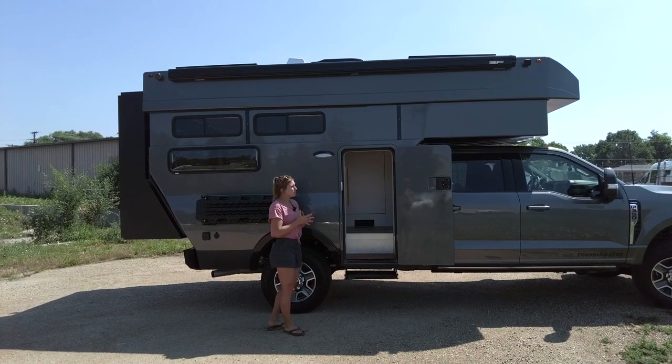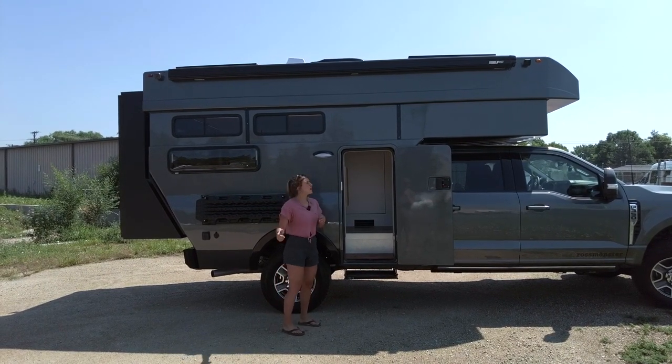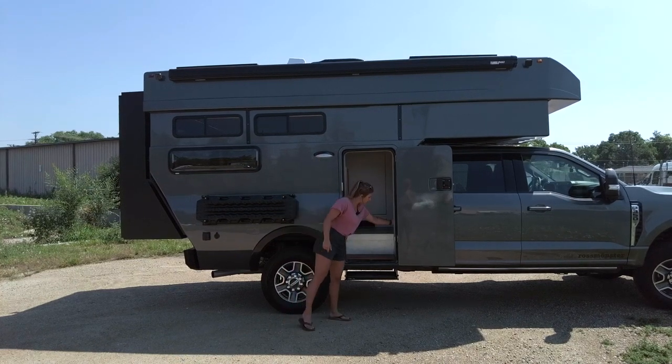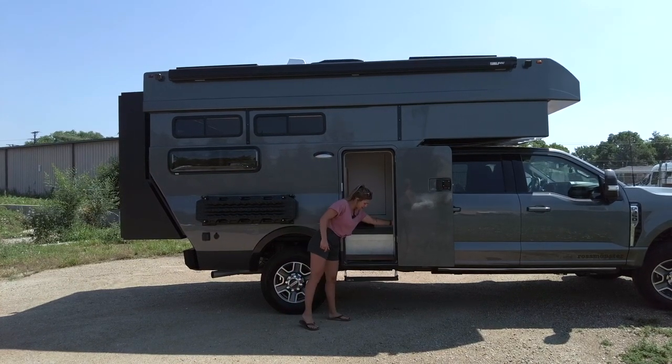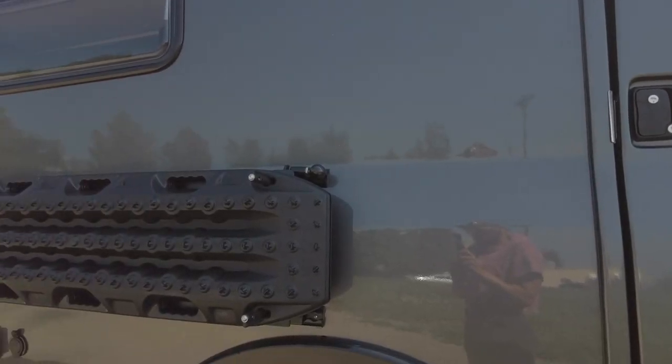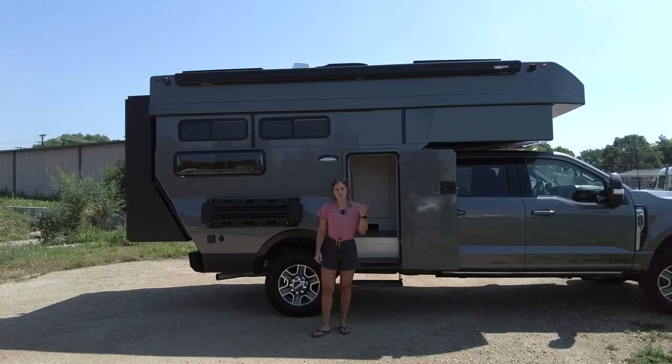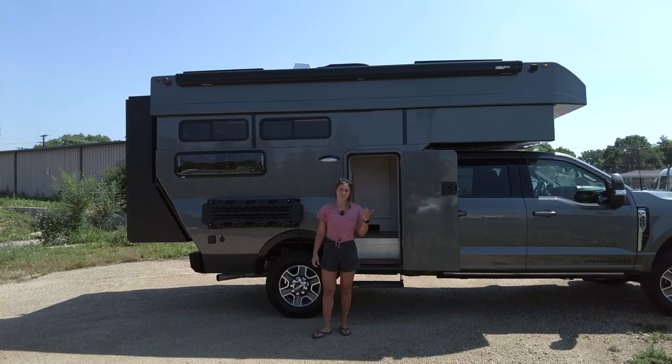This build specifically is going to be built on an F-350 with an eight-foot bed. We have the Fiamma awning up top, an electric side step for entry, our custom Rossmonster Maxtrax table mounting system, and a few more highlights in the front and rear.